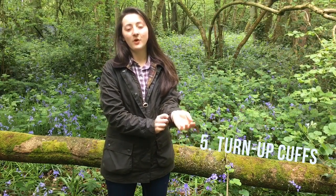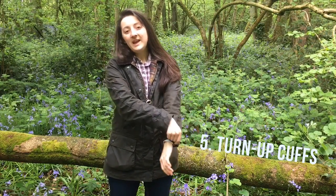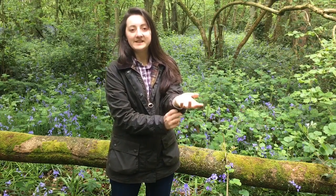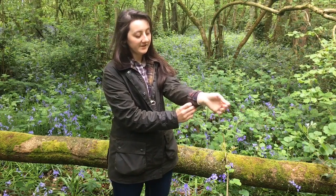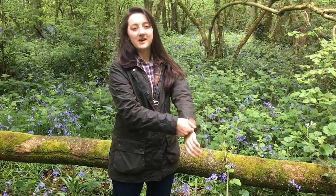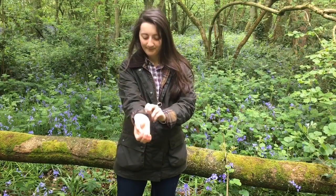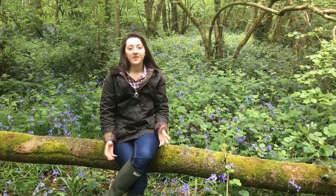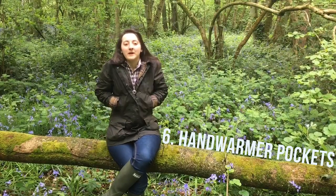The fifth thing I like about this jacket is that it has turn-ups on the cuffs. So if you don't like the cuffs being so long and you want a little more access with your wrists and hands, then you can turn the cuffs up. That also has the beautiful tartan lining inside, so it looks great and it's also really functional if you don't want to get your sleeves dirty.